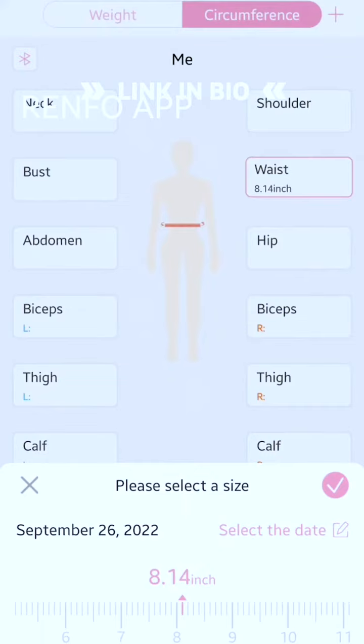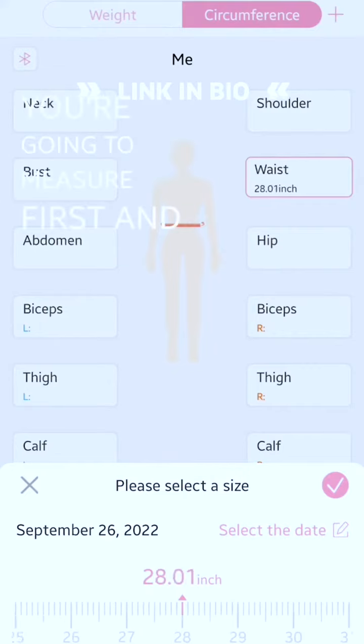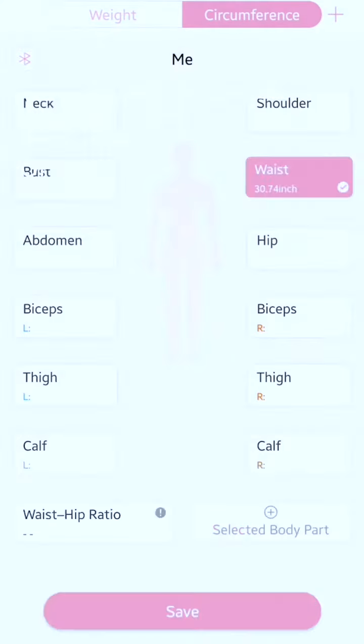When you're inside the Renfo app on your phone, instead of having it on weight, you're going to make sure and click on circumference, then choose whatever body part you're going to measure first. I chose waist. I like that it shows a red line indicating what part of your body to measure for each of the different body parts. When you're done, click save, and then you have it input and you can push it to the bottom again.